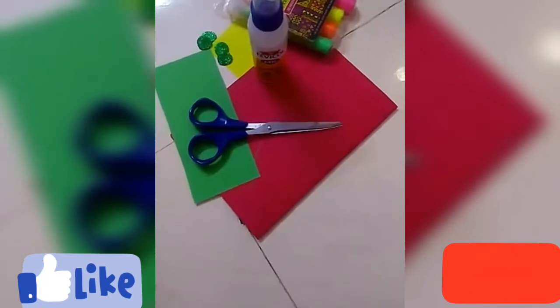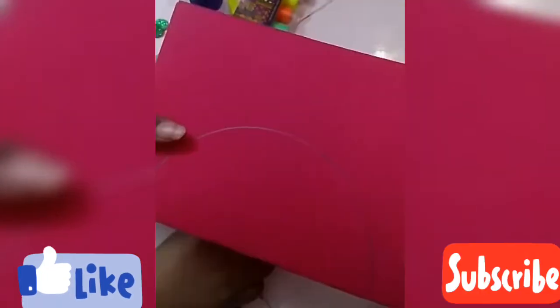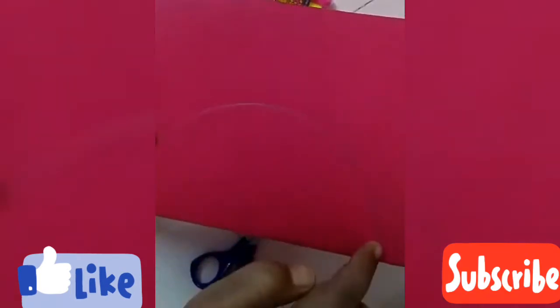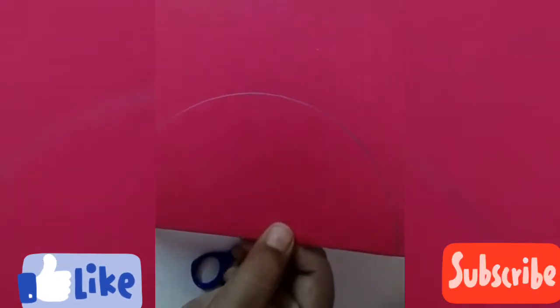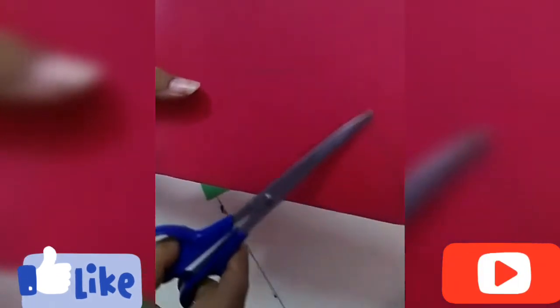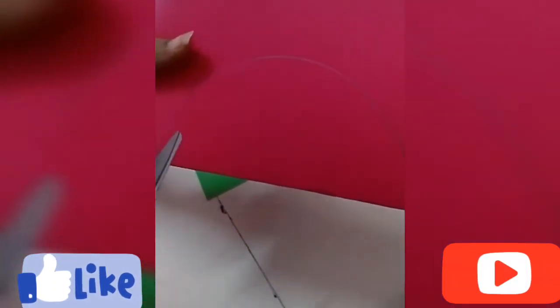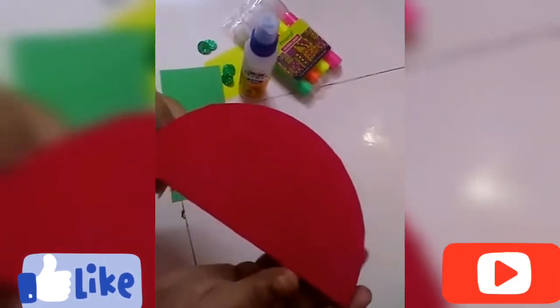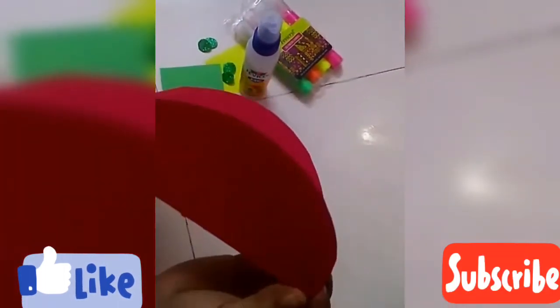So let's begin with the process. Firstly you have to fold your A4 size sheet like this, then you have to make a semicircle on the A4 size sheet. Now you have to cut this semicircle, and after cutting your shape is ready.